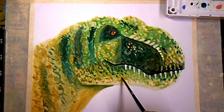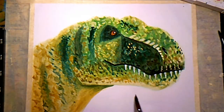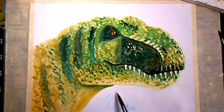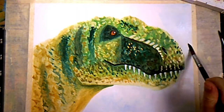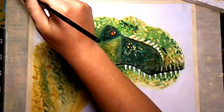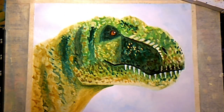I was debating on whether or not I should outline him in ink, but I decided to at the very end because it helped him stand out from the background. Now I'm just wetting the background and then I come back with some very very light blue just to finish him up.